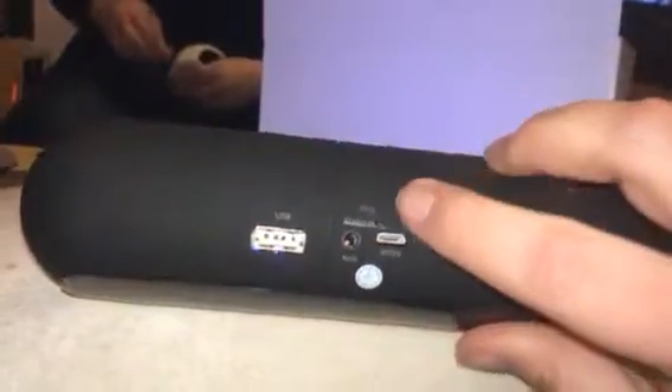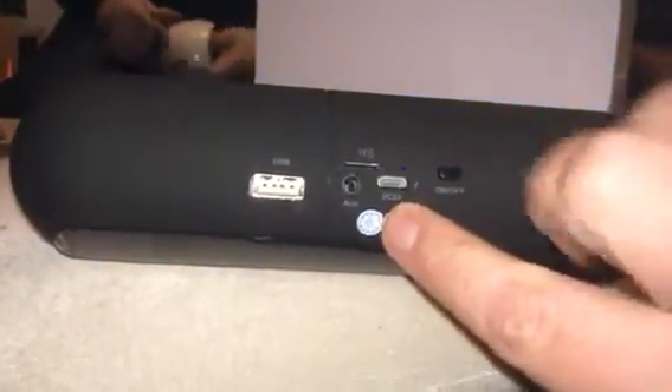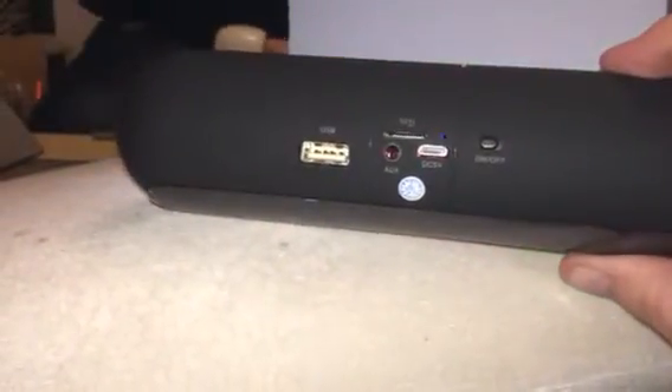On the back you have your on/off switch, your SD card, auxiliary, DC for charging, and USB. So you've got lots of different ways that you can connect to it, and it's also Bluetooth, so you can pair it with your phone or device.